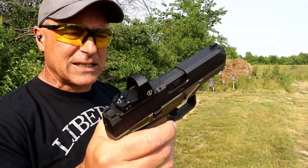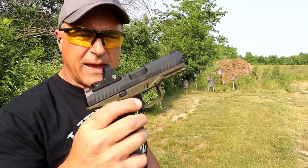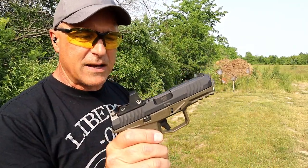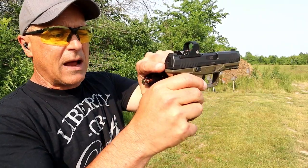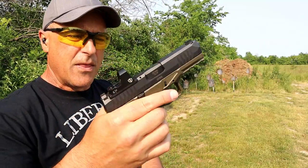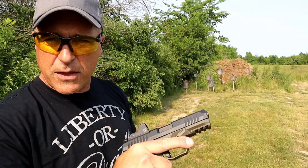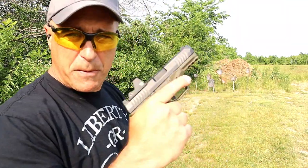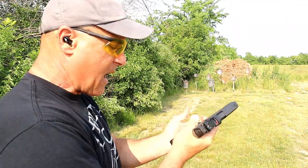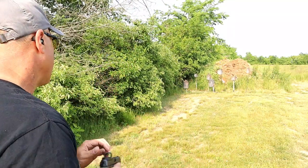It has an ambidextrous mag release and slide stop. The trigger pull breaks around six pounds — a little heavier than the Glock, but overall not bad. I have the Gen 1 model, but I think they did a fine job with the Gen 2. It has a loaded chamber indicator, a cocked striker indicator in the back of the slide, a slight flare in the mag well, and extra textured grips. It performs well and it's a bit cheaper — right around $400, whereas the Glock runs around $550 to $600.